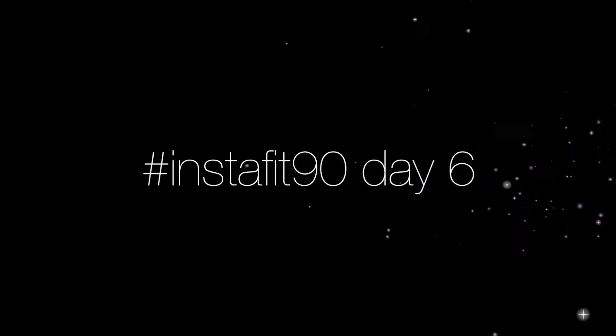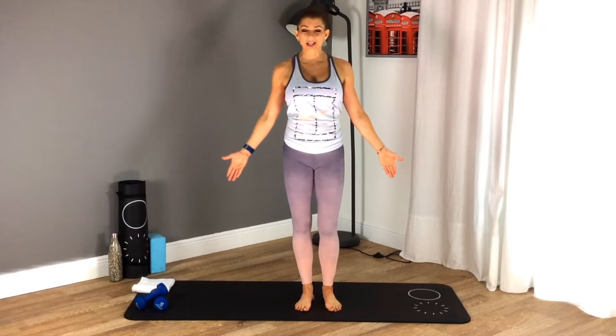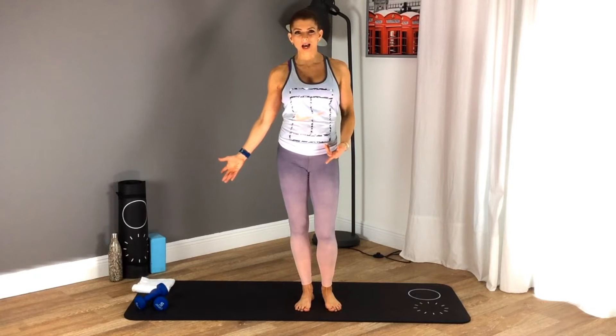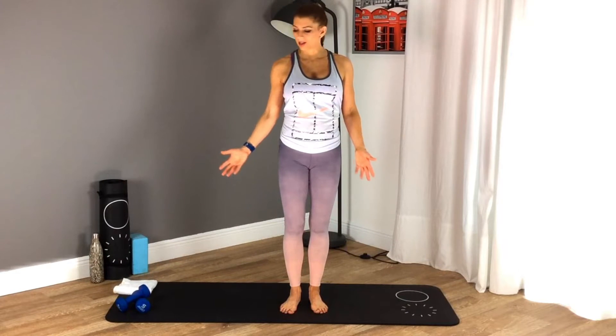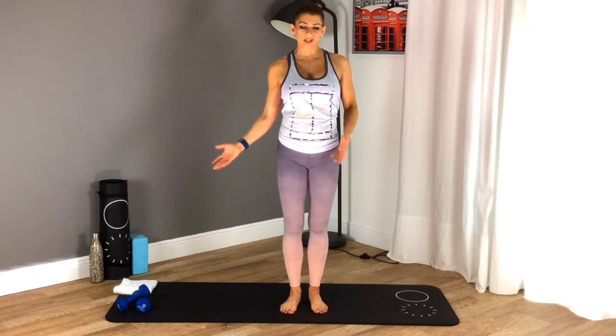Hey YouTubers, Tanya here. Welcome back to my YouTube channel. Today is day six of my #InstaFit90 fitness challenge. Today we'll be doing a full body workout — five exercises for three rounds, one minute each, with a little water break in between. The equipment you need is a mat, dumbbells, a towel, and some water. You can use a towel instead of a mat and cans or water bottles instead of dumbbells. Let's get started.